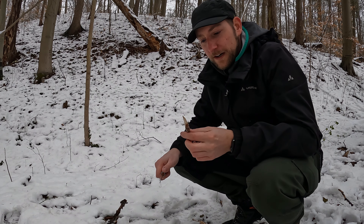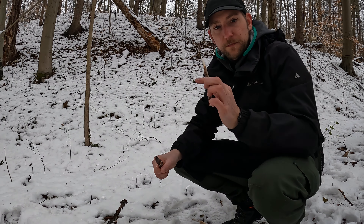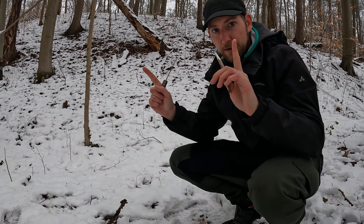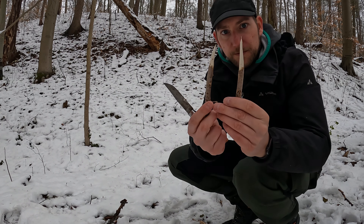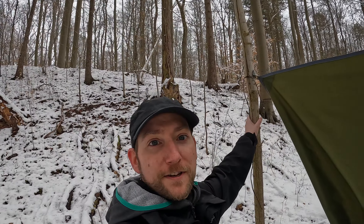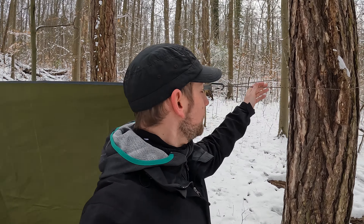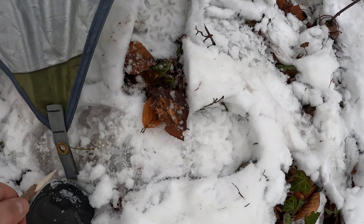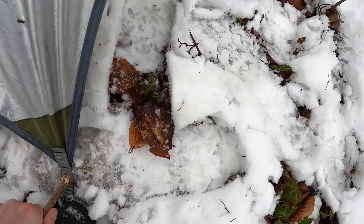Ich schnitze mir gerade noch ein paar Heringe, zwei Stück. Die werde ich nämlich benutzen, um das Tarp hinten zu befestigen. Ich habe es an den beiden Bäumen aufgehangen und hinten brauche ich noch zwei Heringe. Da habe ich mir jetzt einfach zwei Stück geschnitzt. Das habe ich jetzt hier in dem Baum befestigt und hier am anderen auch. Jetzt werde ich es nach hinten noch abspannen.